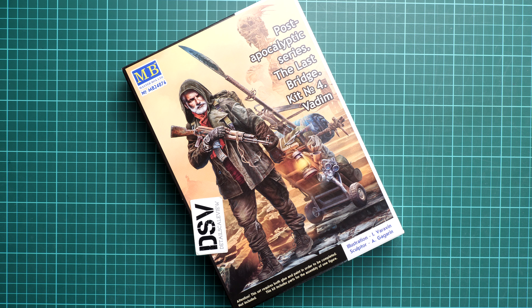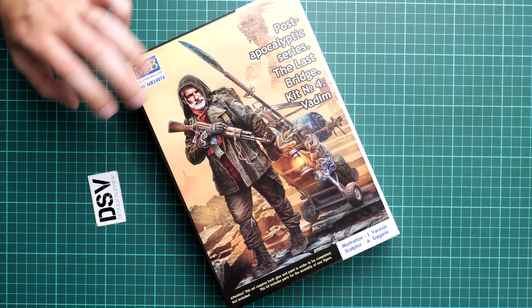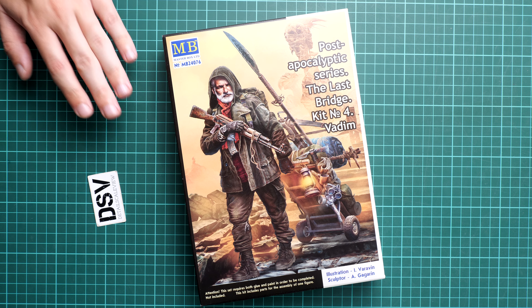Hello everyone, today we have a new video review, and this time we are going to talk about a fresh release from Masterbox. As you can see, it's a figure set from the post-apocalyptic series — the so-called Last Bridge series. It's kit number four, which depicts Vadim, a guy with a small trolley behind him. It might be a good opportunity to build a single figure or assemble a diorama in 1:24 scale. The kit number is MB24076, and we have a commercial sample here, so you will get exactly the same stuff as what you see in this video review.